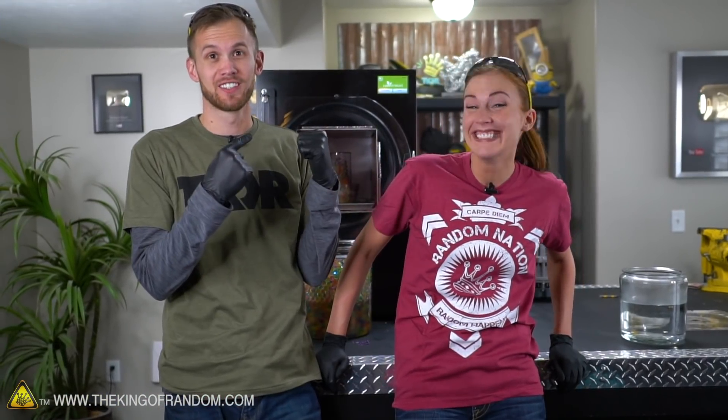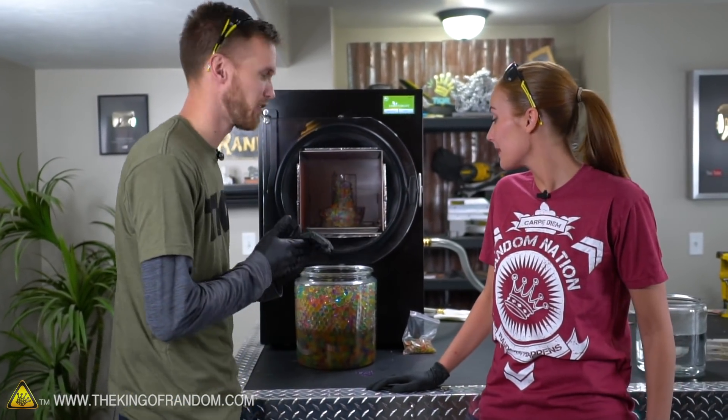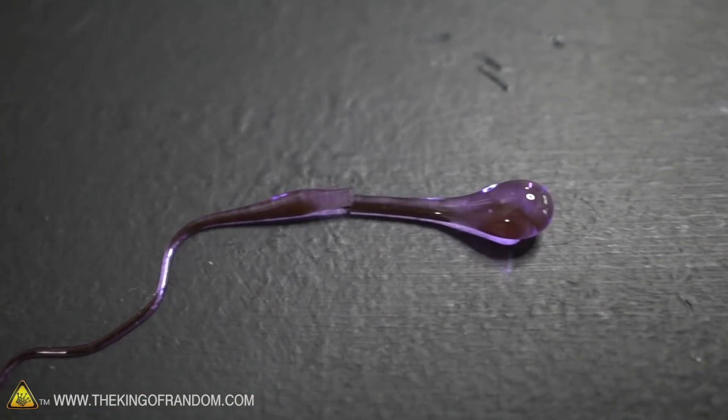Our Orbeez are finished - the freeze-dryer has completed its cycle. It took a long time; we let this thing run for about two days, which is longer than a lot of things need, but Orbeez have a lot of water in them. It's cool watching the time-lapse of these just growing as well, and Callie found a special one.